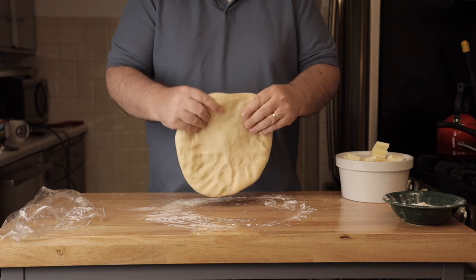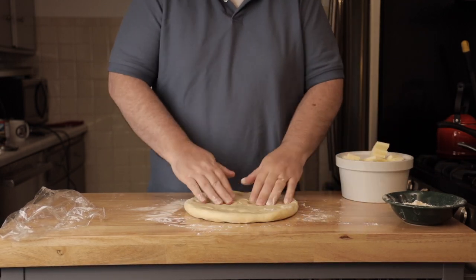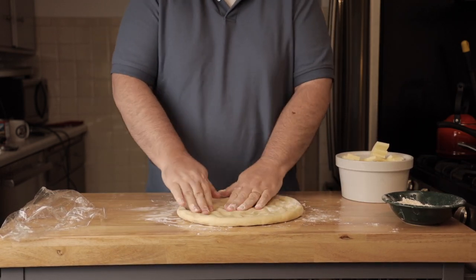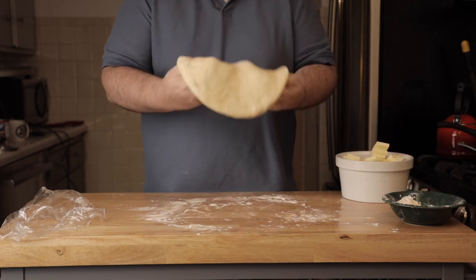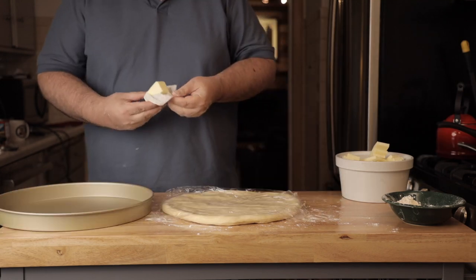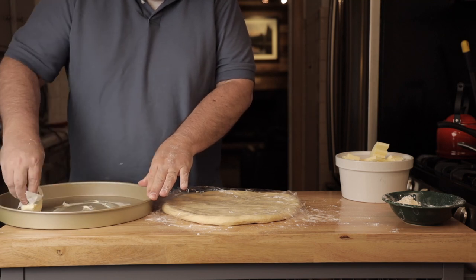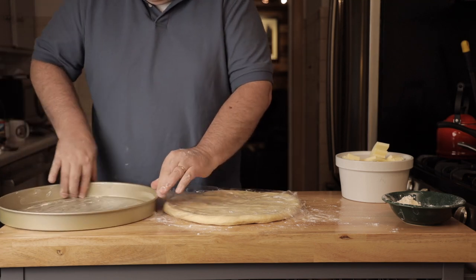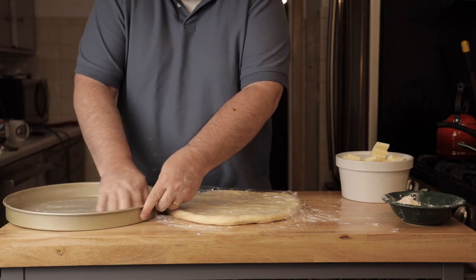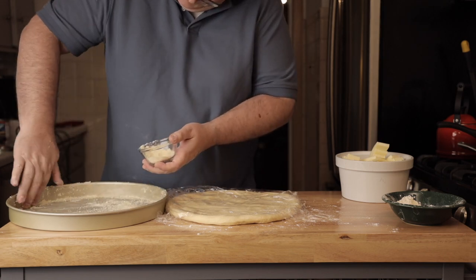Pat out the dough, make it round, and let gravity pull it apart. Push it out using flour to keep it from sticking. There's so much oil that it's a pretty easy dough to work with. Let gravity flatten it, then let it rest again — that keeps it from being super elastic and pulling itself back into a ball.